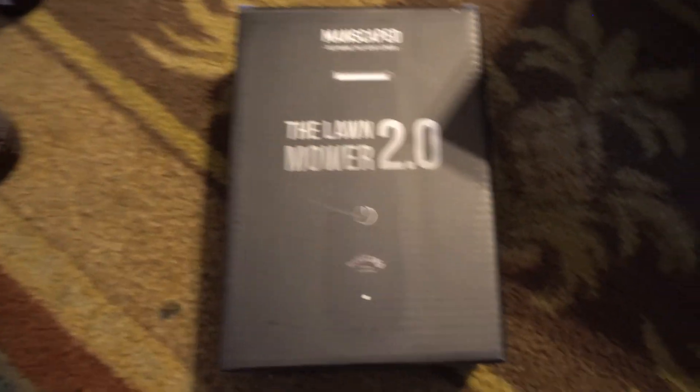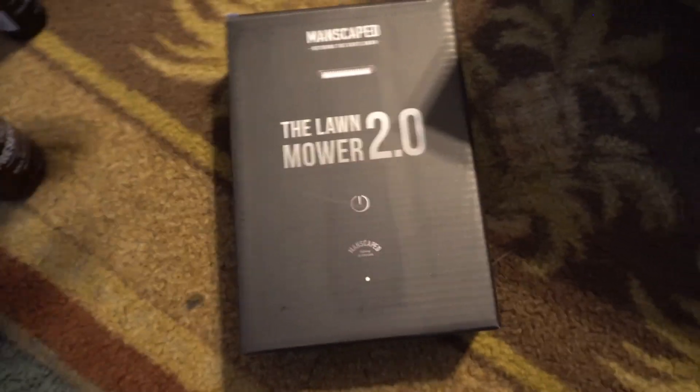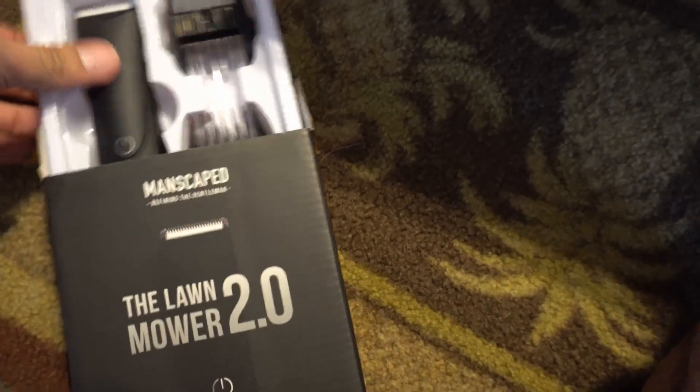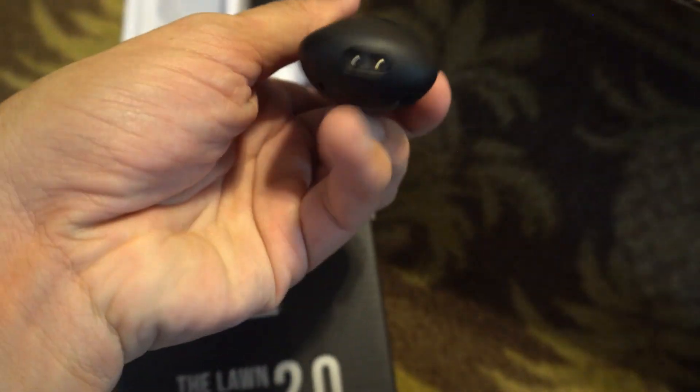Then we have the Mower 2.0, which is a USB rechargeable electric hair trimmer. I already tried this one earlier so it might still be a little wet. It's designed to get all those hard-to-reach places that have excess hair — something that happens to a lot of men. It comes with attachments, and the trimmer itself has a USB plug. I'm pretty impressed with it so far.